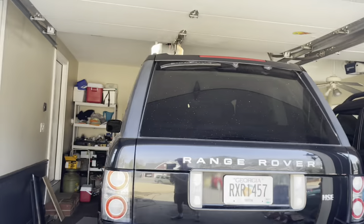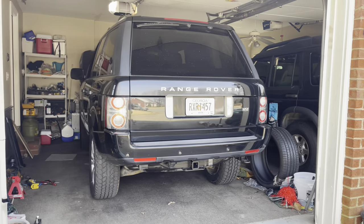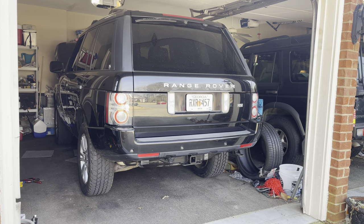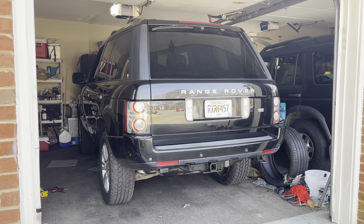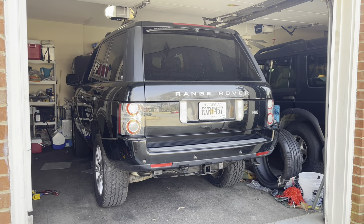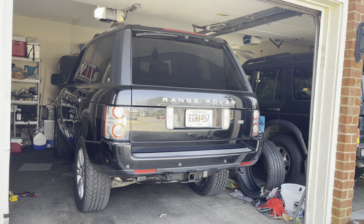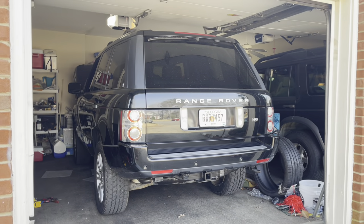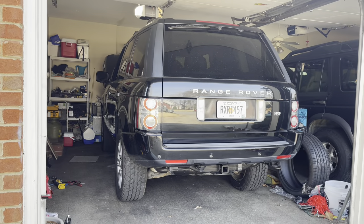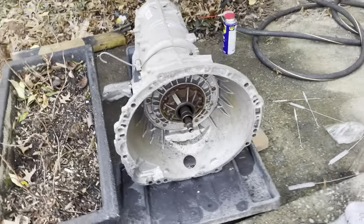Behind me today is my 2011 Range Rover HSC Luxury. It has 125,000 miles and the transmission has failed. The stator bushing in the transmission, which is a pretty common issue on these, has failed. Around town it drives great and shifts pretty good from first through third, but after the fluid warms up, third through sixth is pretty much not doable. Today I'm going to be walking you through how to replace your transmission.